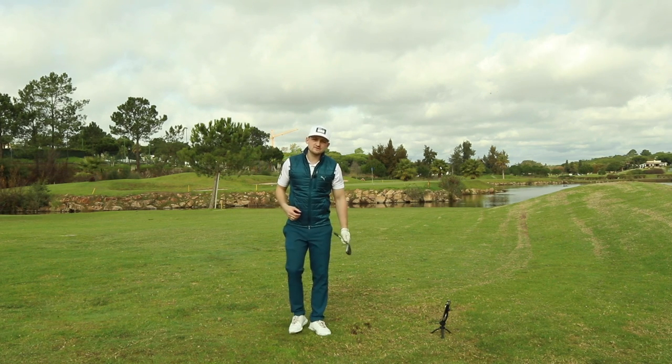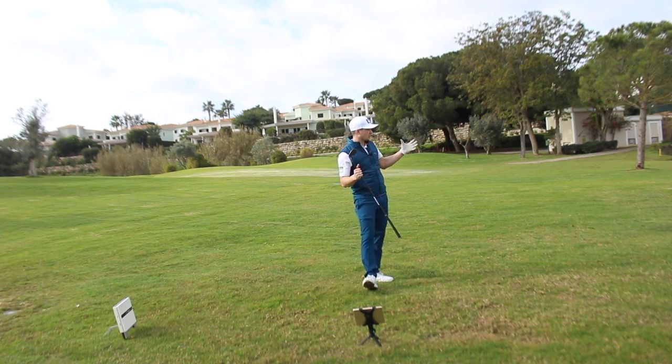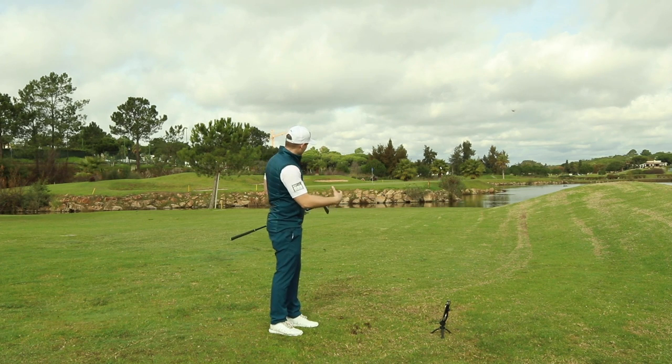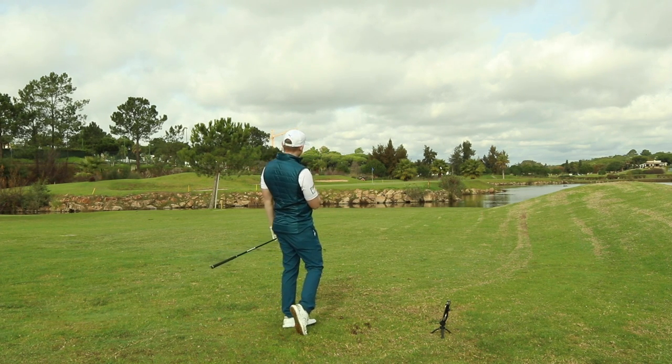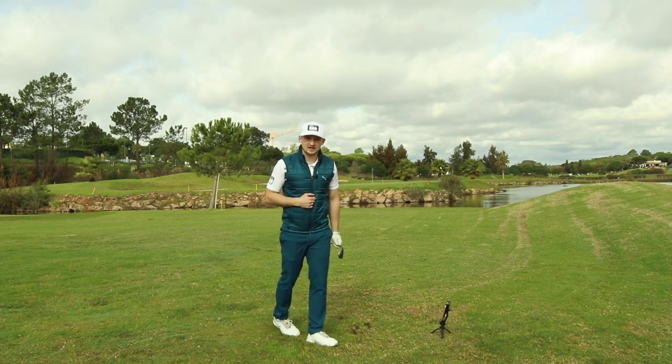Thank you for watching today's video on Alex Elliott Golf. I really hope you enjoyed it, so please do consider subscribing. We're down here at the stunning Pinos Altos Golf Course, actually on the seventh hole — I snuck to the side because I thought it was a really nice pitch shot to show you. Thank you very much, see you next time on Alex Elliott Golf.